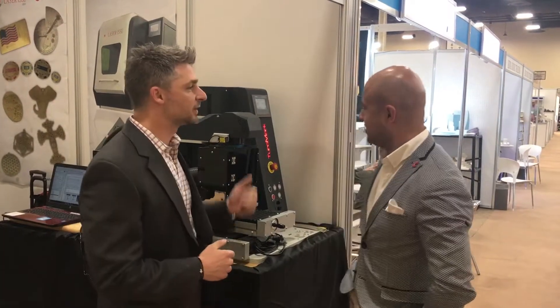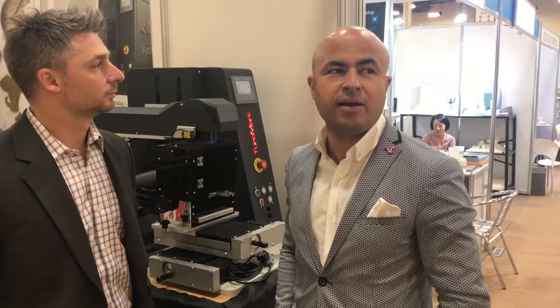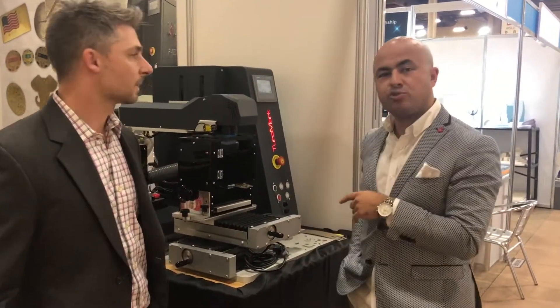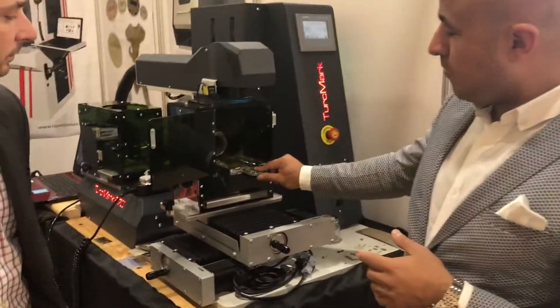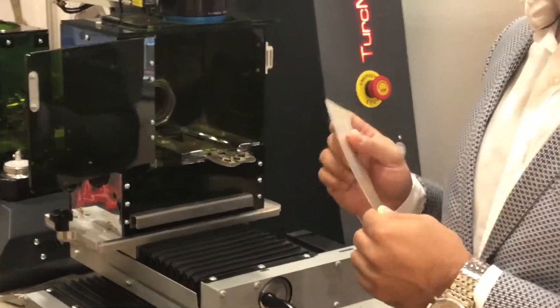So what is this machine, Sechkin? This is the Turkmark F70 — it's a fiber laser source, no consumables, 70 watt power. Today we will demonstrate silver cutting: 1.5 millimeter first, and then we will cut 0.2 millimeter silver.